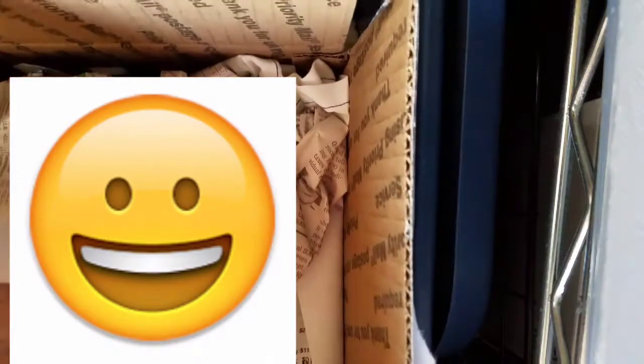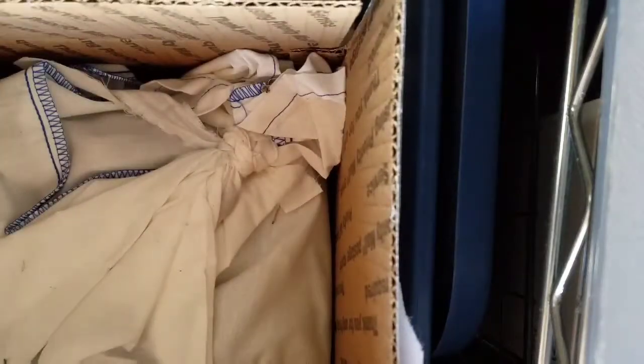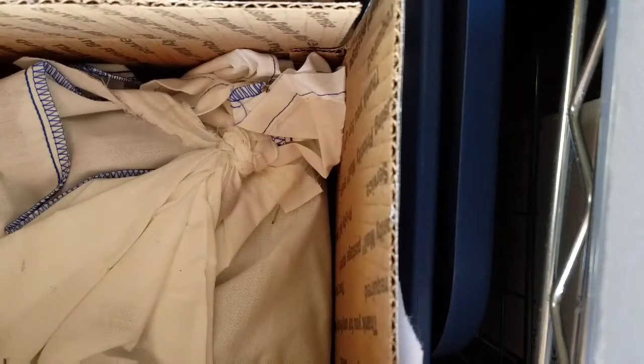Anyway, this is from BuyDubiaRoaches.com. I've ordered from these guys before and it's pretty good. They have really good shipping. I like their packaging — as you can see, they do it in a sack, and it's pretty easy to get the roaches out of it.